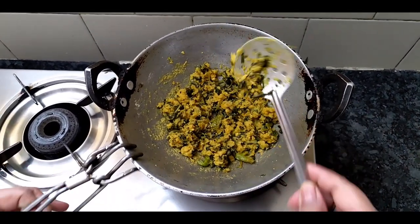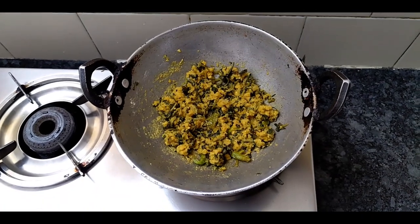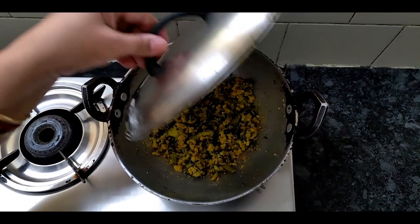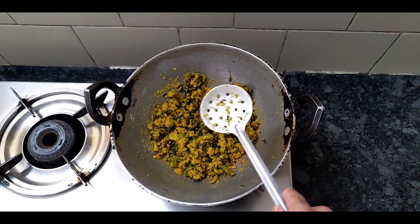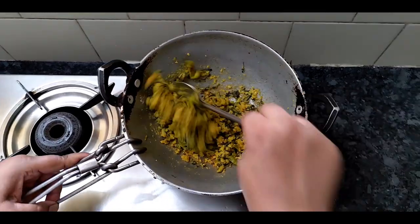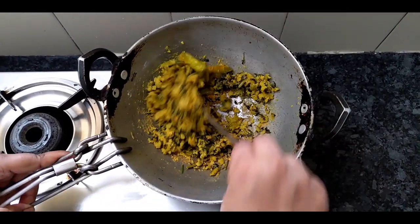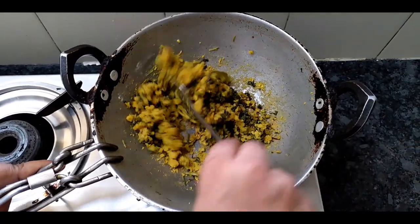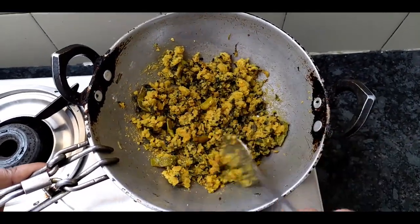Then turn it off, you will have to get it off. We have 3 minutes left and we have to cut 3 minutes.